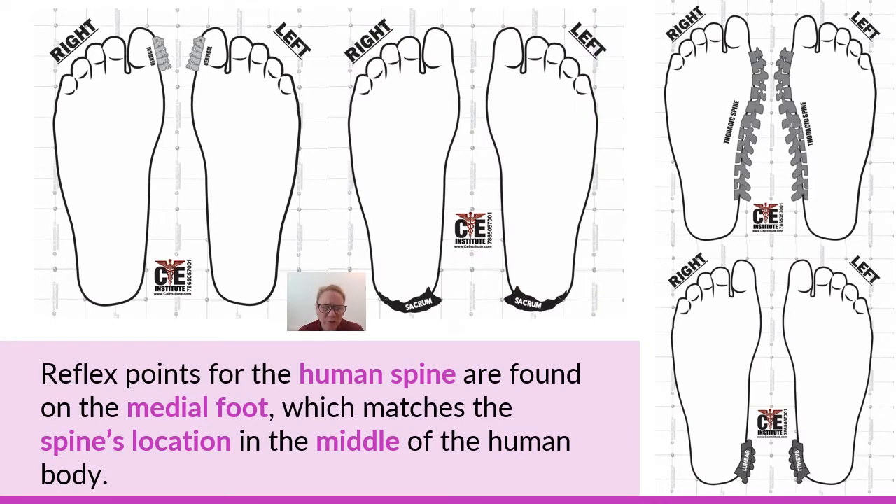Another common characteristic of a legitimate foot reflexology chart is where the spine is depicted as reflex points. The vertebral spinal reflex points are on the medial portion of the foot. If you ever had a reflexology chart that showed the vertebral spinal cord in the middle of the foot or on the lateral side, that would be an illegitimate chart. Think about where the spine is in your body — your vertebral spine runs down the middle of your back. It should be reflected down the middle of your two feet joined together, on the most medial portion of both feet.